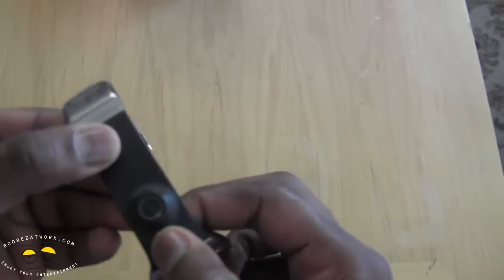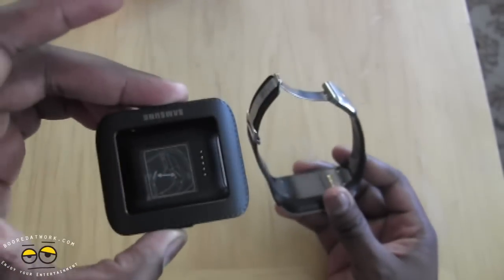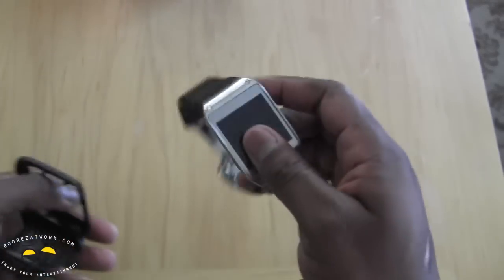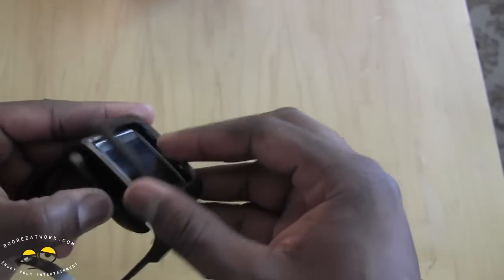The strap is a plastic strap and again you can resize it. At the bottom of the strap you have attachment points to fit the charging cradle, so you need this cradle — do not lose it or else you can't charge your device. It will rest in the cradle, you lock it up, plug in the micro USB, and charge.